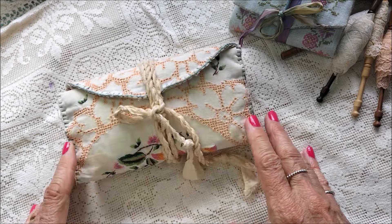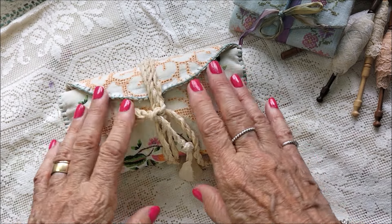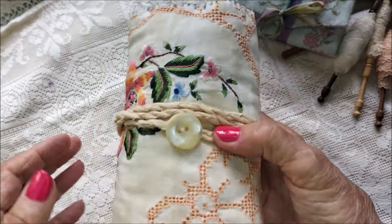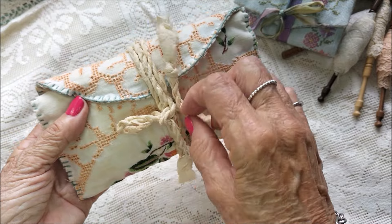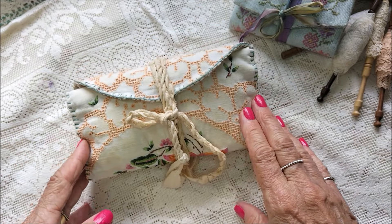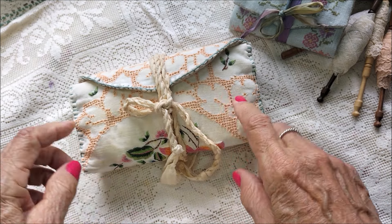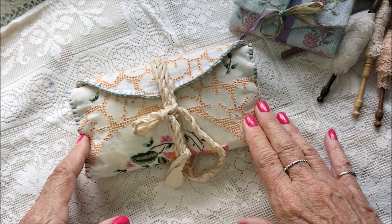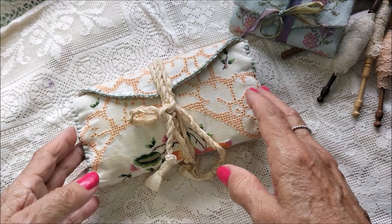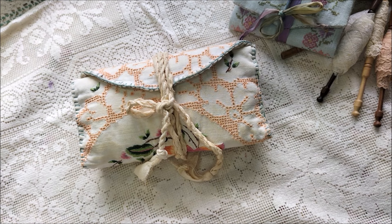I knew that I wanted to make mine to have a really lived-in, old look about it. This is what I came up with. I made it from this — I had no difficulty deciding on this material. It was actually an old tablecloth.